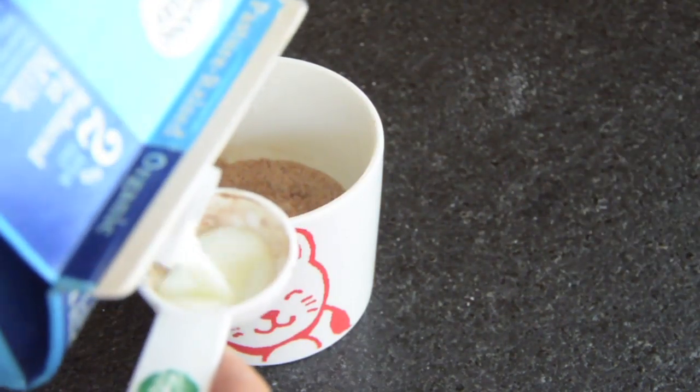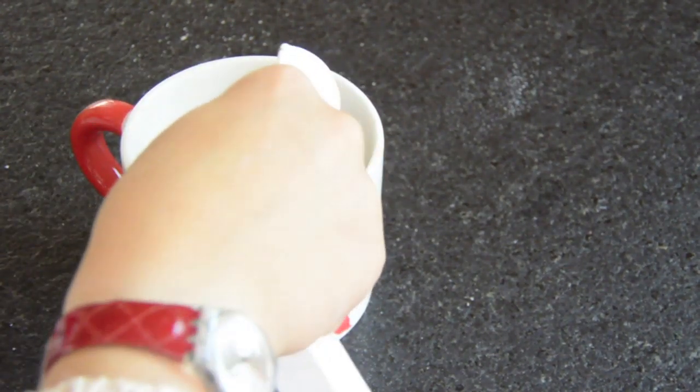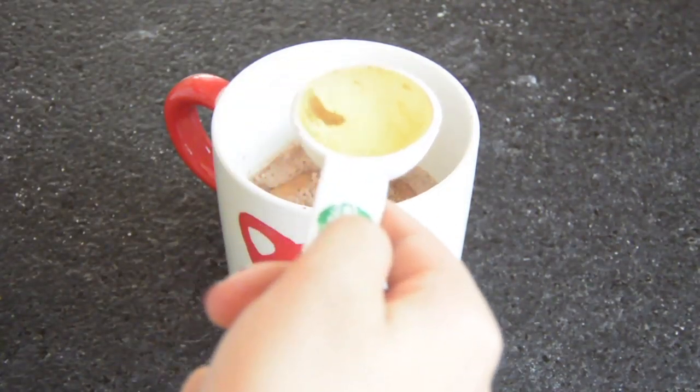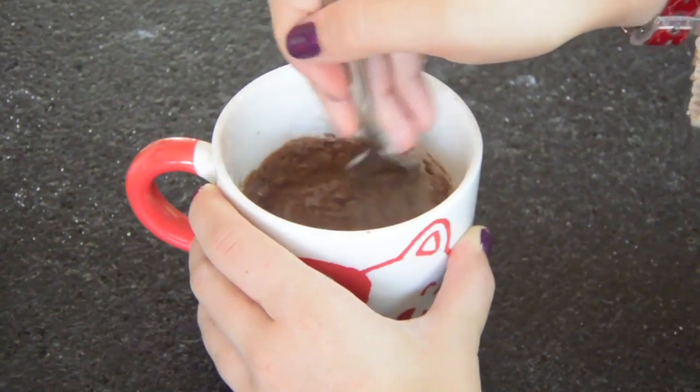Next, you want to add two tablespoons of milk — that's number one and number two. Next, you want to add one tablespoon of oil. I find that canola oil or vegetable oil work the best. Go ahead and mix it all together.